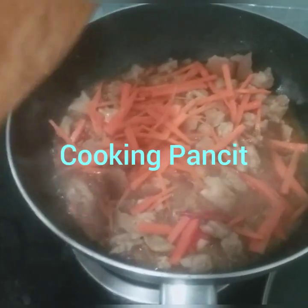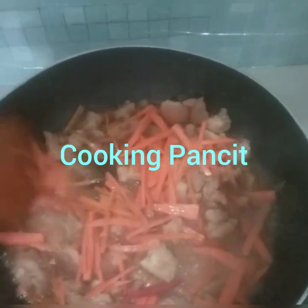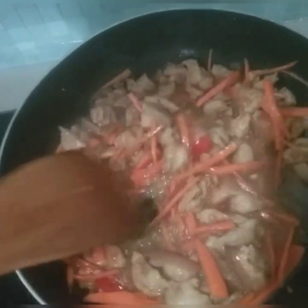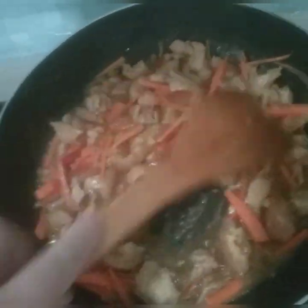Here's how I cook my panseed. I add some carrots, sliced pork meat, and then mix your pork meat, and simmer it for about 30 minutes to cook.